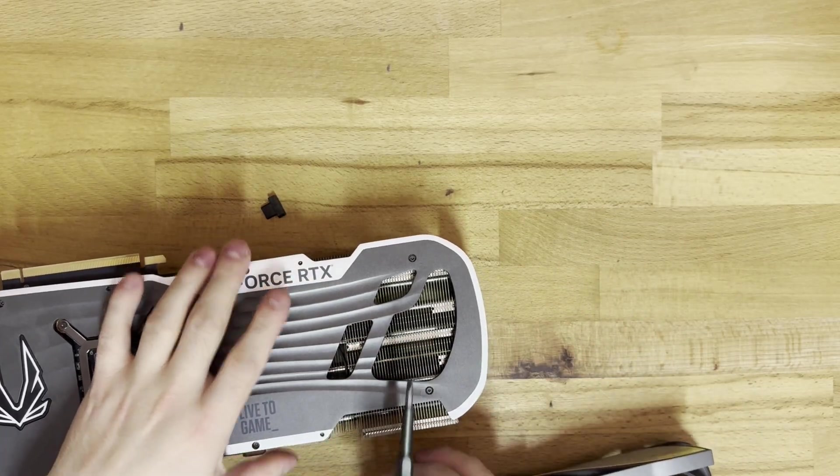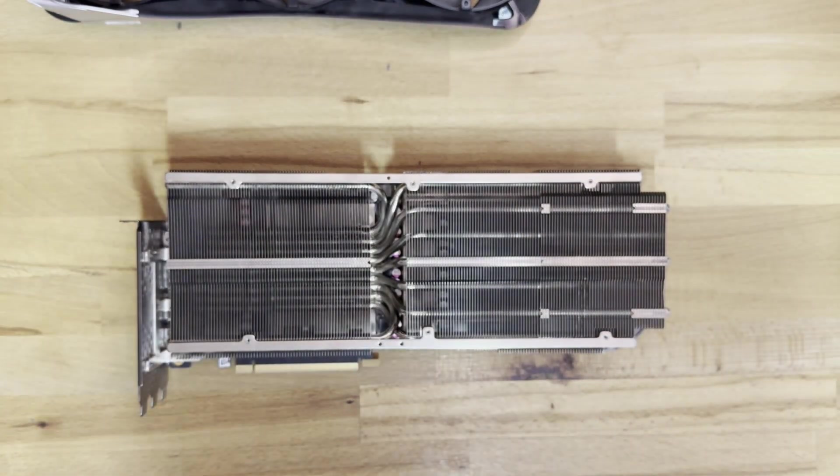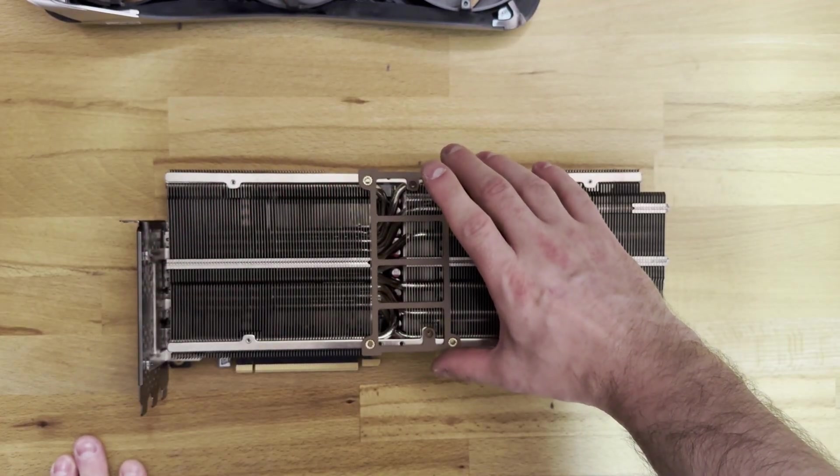After that, we put the old shroud into the GPU box that the GPU came in, for safekeeping and in case we want to RMA, resell, or anything.